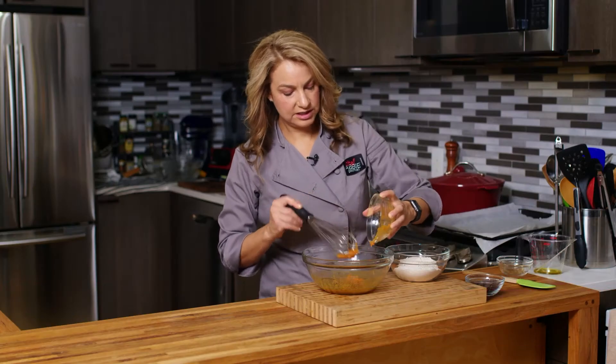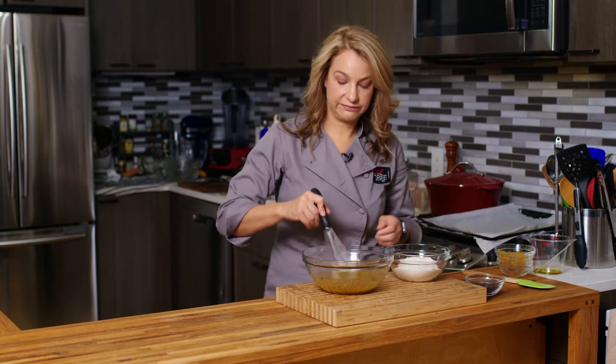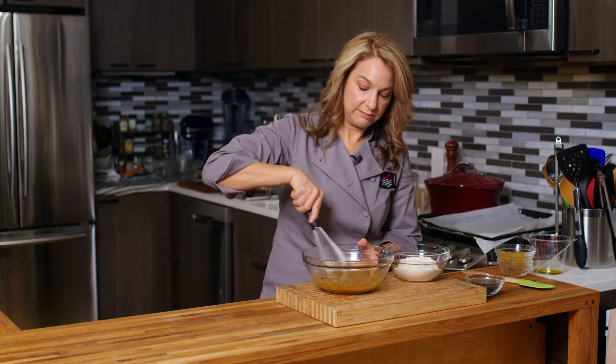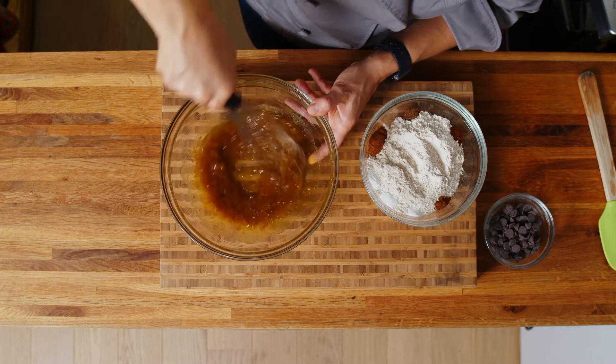This pumpkin in our cookies will also add some really nice nutrition in addition to flavor. We have some vitamin A in there, some fiber. It's gonna be great.